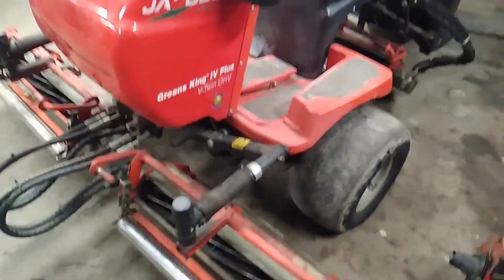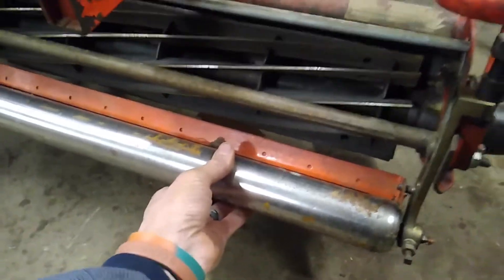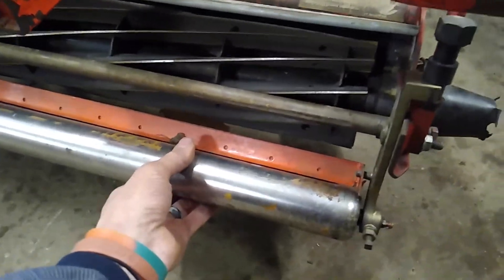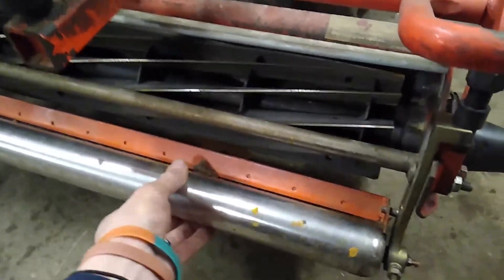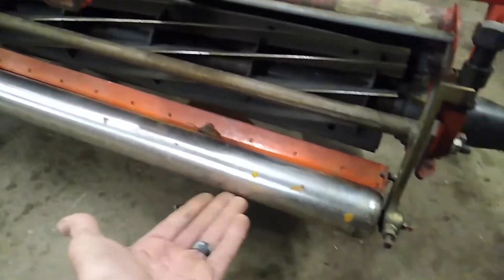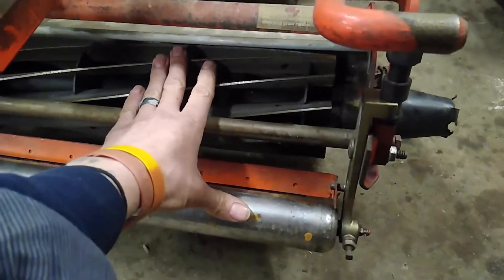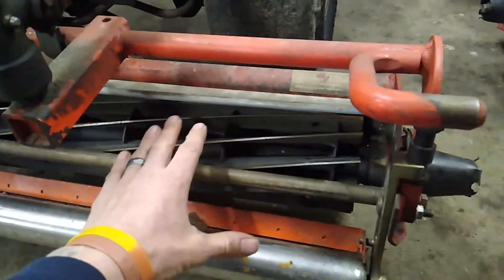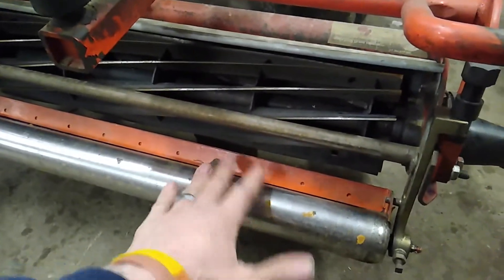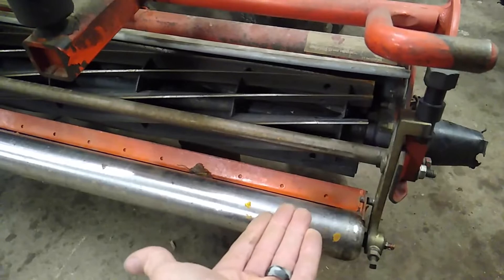Another thing that can affect height of cut is your rollers. Take this machine here — this is a Jacobson Greens King. Walk around your machines and check for any play in the rollers, mostly up and down play. Side to side isn't as much of a concern, but up and down matters because when this reel hits the ground, if there's play in that bearing, the reel is going to come up even just a quarter inch — and now you're scalping on that side. It doesn't matter if you set the height of cut properly; if you've got a bad bearing, as soon as the reel touches the ground that roller lifts and your height of cut is immediately off.